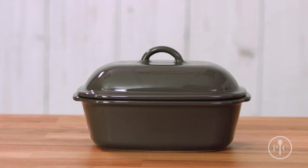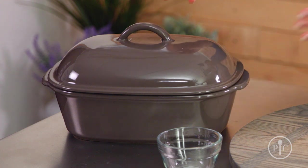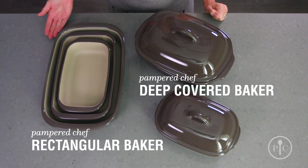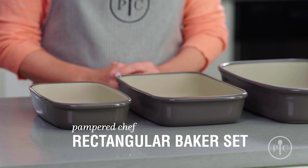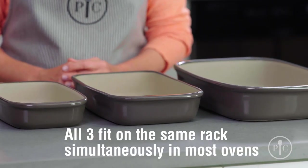You might notice that some pieces are a slightly different color, and that's totally normal because the clay has natural variations. There are all different shapes and sizes, so there's a piece of stoneware for every cooking task. Our deep covered baker and rectangular baker are perfect for large families. For smaller families, you can halve most recipes and cook them in the mini deep covered baker or the medium rectangular baker. Another great tip is that all three of our rectangular bakers not only nest together for easier storage, but also fit on the same rack of most ovens at the same time.